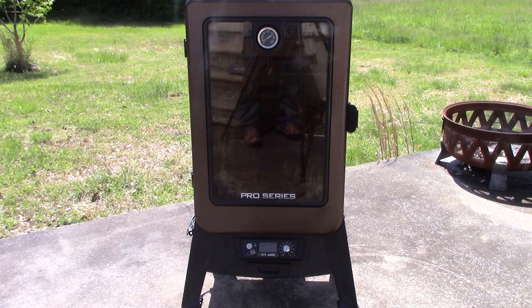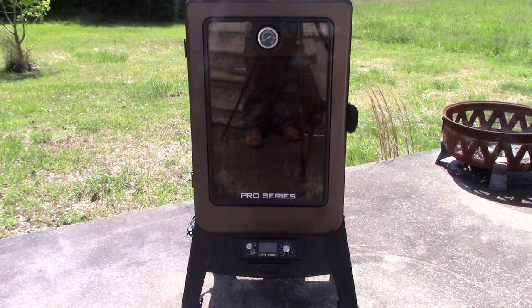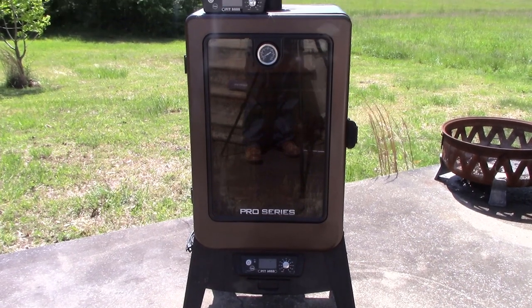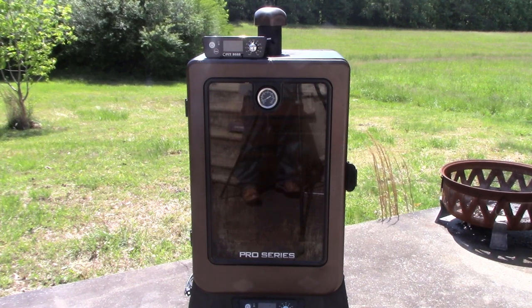I did some research on it and everybody's been saying they've been having different problems with it. So I went ahead and called the company to see what the actual problem might be, and they told me it was probably the control panel, so they sent me a new one. As you can see, it's sitting right there on top of the smoker. That's what we're going to be replacing today — that control panel.